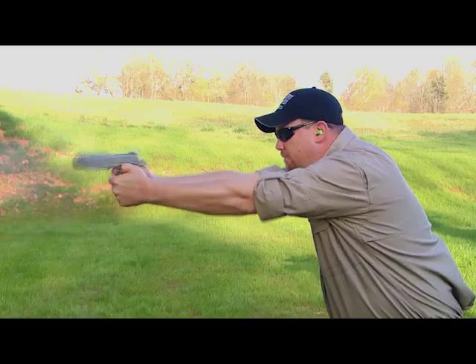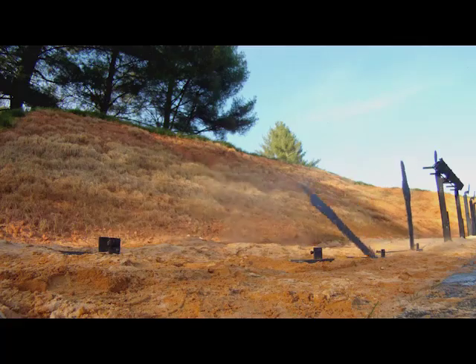Frank, welcome back. Thank you, Bo. Now, when we had this on the range, I thought the Taurus had some real advantages over other 1911s in the market today. What is your take on it?